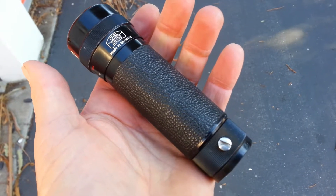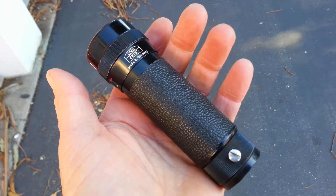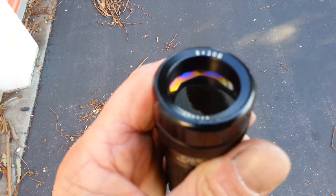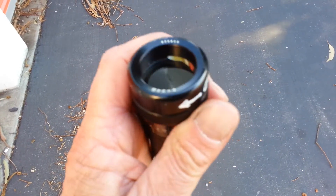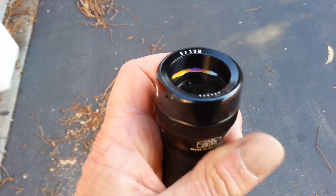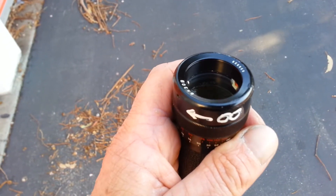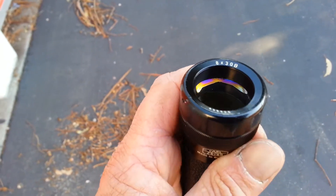This is a Carl Zeiss 8x30b monocular that has some delamination problems. On the objective side, you'll see that there's kind of a rainbow pattern. It's about an eighth inch and it covers about 75% of the lens. You can see it — it's delamination.